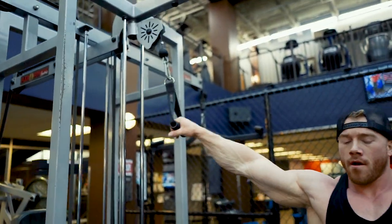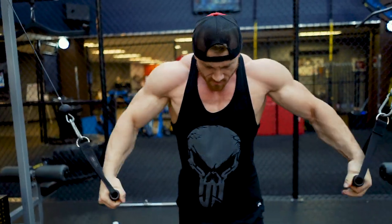Next exercise should be the last one for chest today. It's going to be cable flies — again, just putting as much blood in my chest right now as I can.